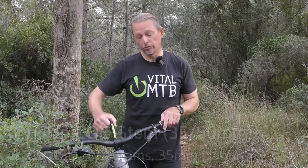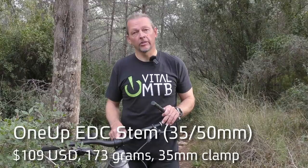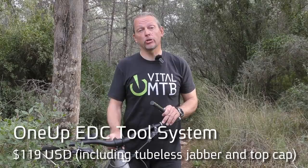Looking closer at the stem, the big story here is obviously the ability to store tools in your cockpit. 1UP previously offered a version of the EDC stem that required threading the top portion of your steerer tube, but this new version relies on an external preloader instead, which means you no longer have to risk voiding the warranty on your fork to run it.